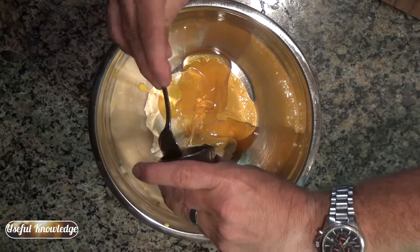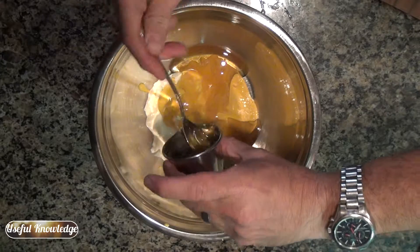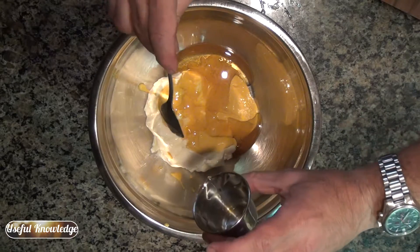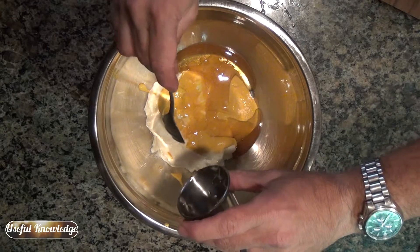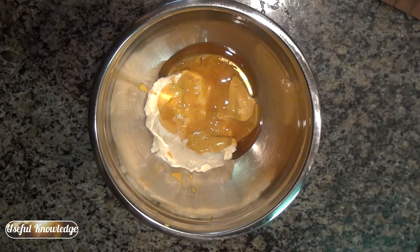Now, if you don't have honey, don't worry — you can put the same amount of sugar and it'll work just fine. This is a quarter cup of honey, and if you don't have honey, use a quarter cup of sugar, but put it in the refrigerator. You're going to have to let it sit overnight for the sugar to kind of meld together.